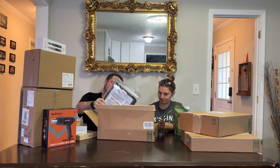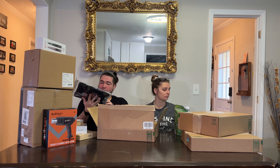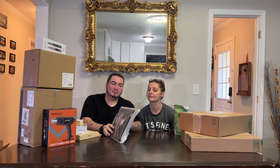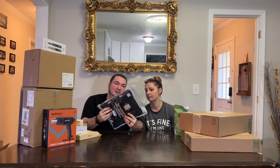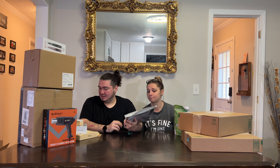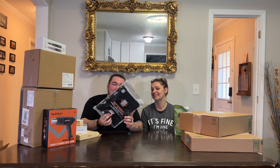This looks like an iPad Pro protective case — like a really protective case. It's a 360-degree rotating protective iPad Pro case. All right, we're getting some interesting things.